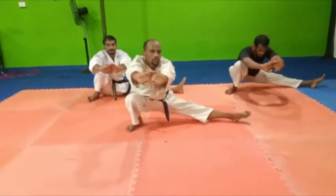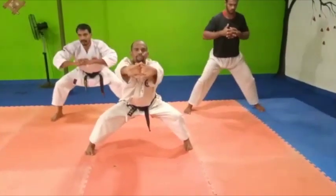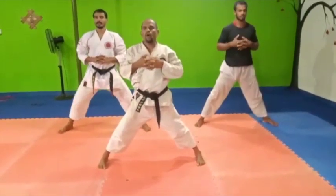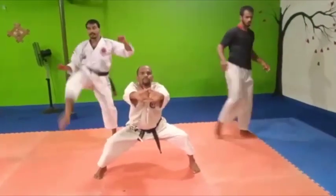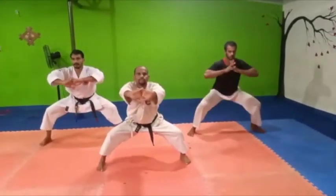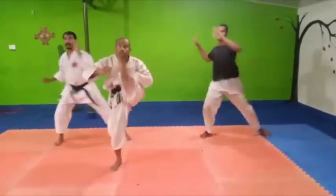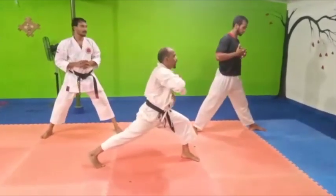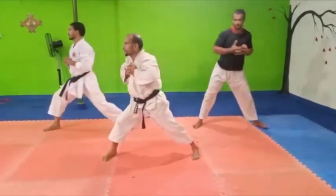One, two, three. One, two, three. Two. Two. Three. One. Three, two. Three. Four.